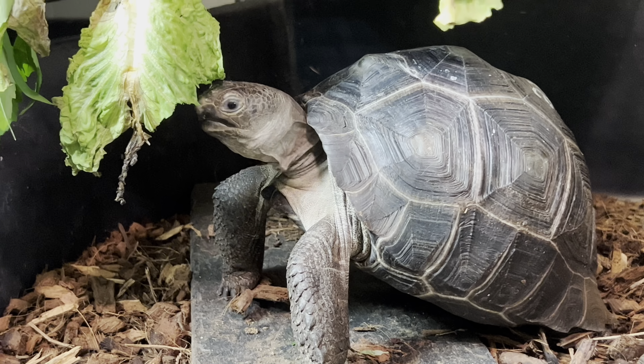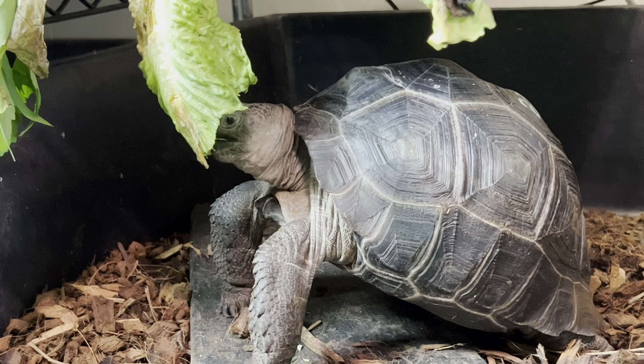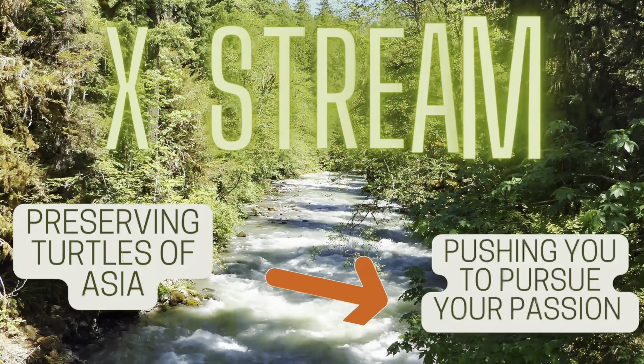Any greens that I'm going to be feeding Homer from here on out are going to be hung up. I can't do that with his Mazuri or pelleted diets, so that's not going to work. But he seems to like it, and this is going to be a great enrichment for our baby giant tortoise.